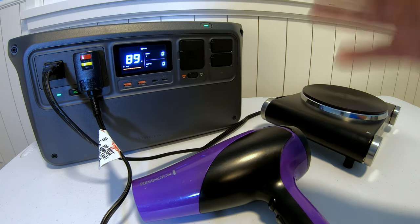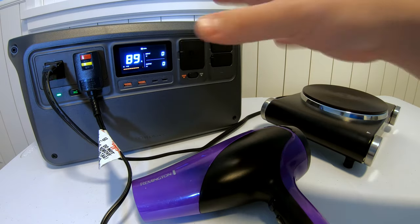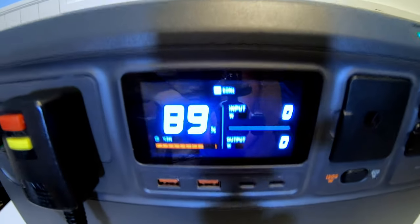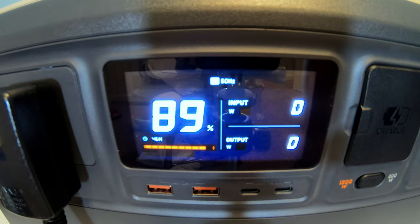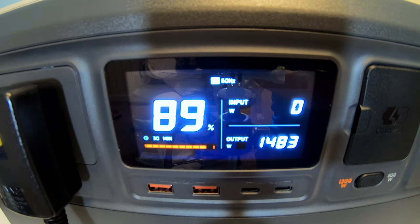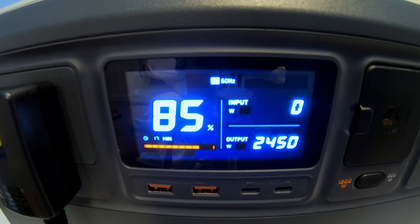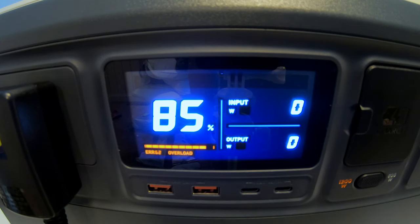Let's do an inverter load test, starting with the DJI Power 1000. Turning on the hot plate: 1,400 watts. Adding the hairdryer: 1,700 watts. Adding more heat: 2,200 to 2,400 watts — running it like a champ. Pushing it even harder, and there we go.